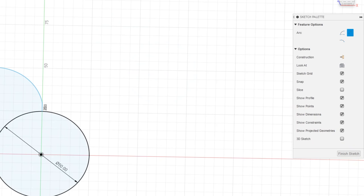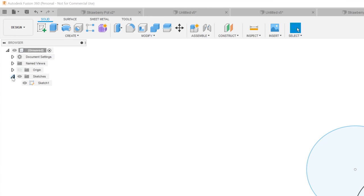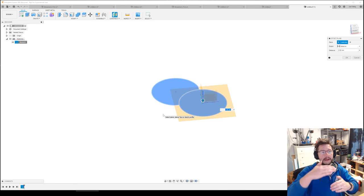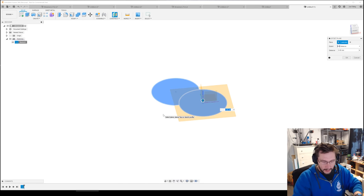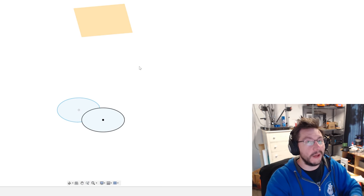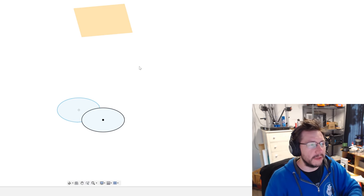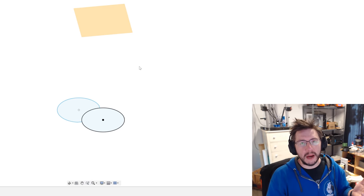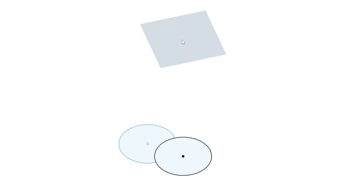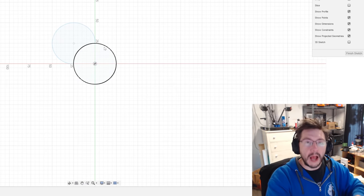Now that you have that done, finish the sketch, right-click, and create an offset plane. This plane we're working on is the bottom of the pot — now we want to build the top. I'm going to put it 150 millimeters in the air. It's hard to judge scale in Fusion, so make sure you take measurements, but 150mm is about six inches. Right-click here and create sketch.